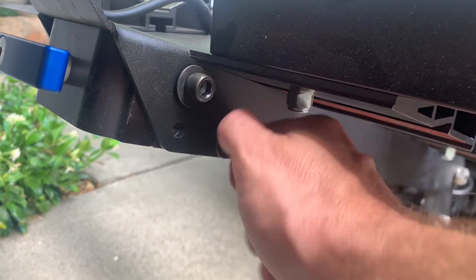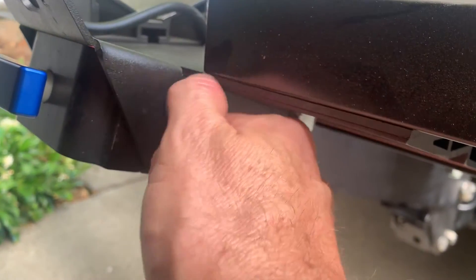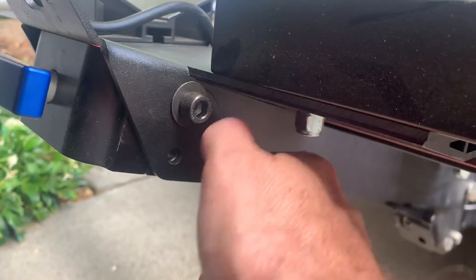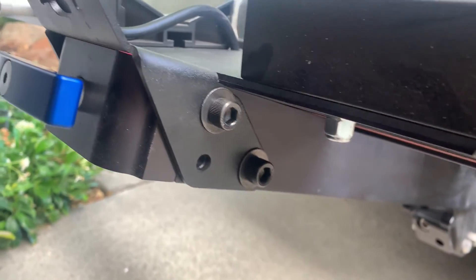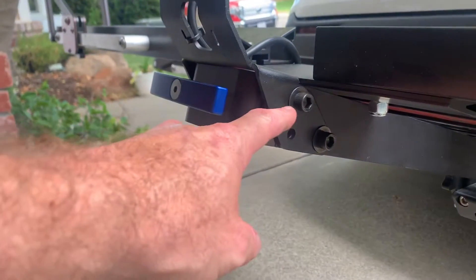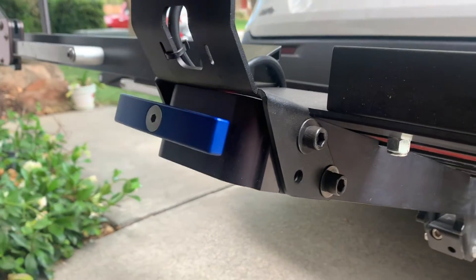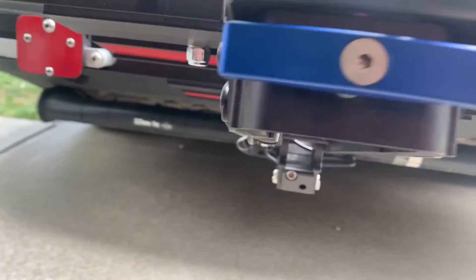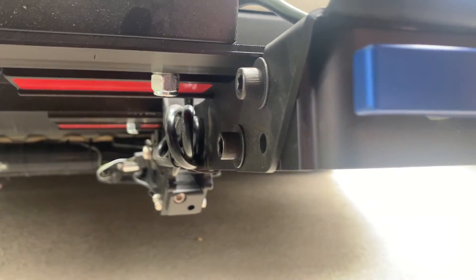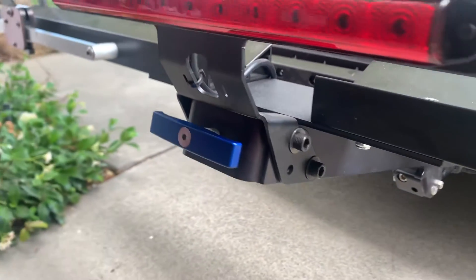Now we're threading in the screws on both sides, tightening them all the way down. Grab your tool and snug them up with your wrench. Tighten these four screws down nice and tight. You're screwing into aluminum so don't over-torque them, but make sure they're nice and tight — probably about the same torque you used to remove the screws in the first place.